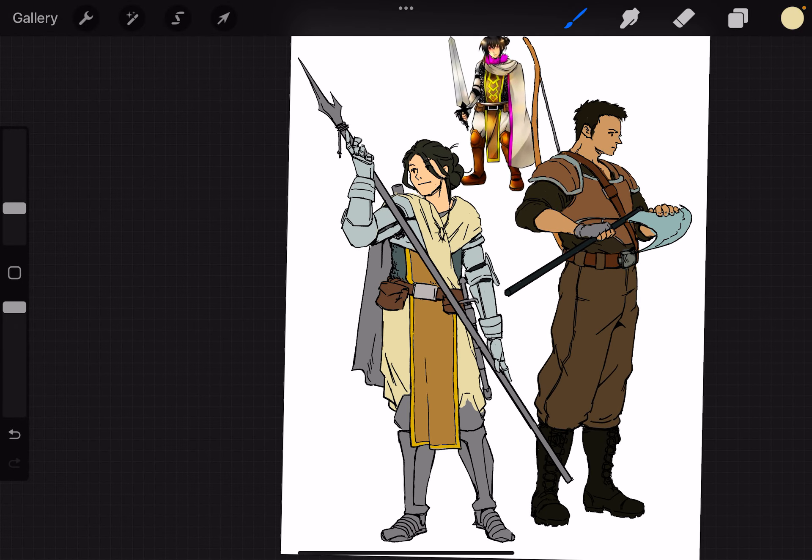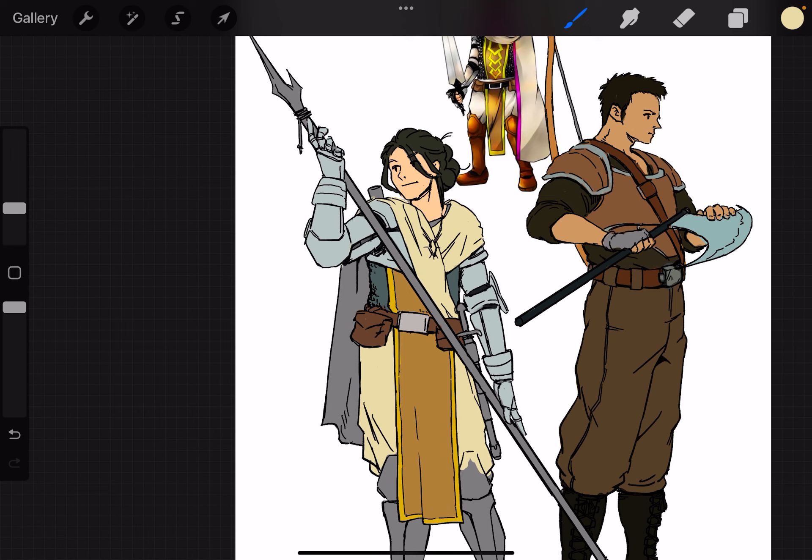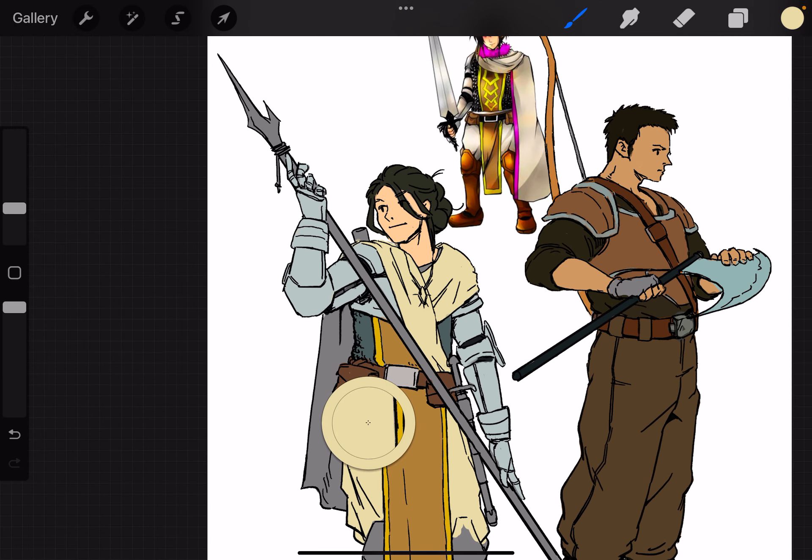I'm going to try to finish setting the base colors for Kuyomi here. Right now, I don't feel a lot of harmony of color. I've kind of just been putting general colors in. What I want to do is take these colors and just sort of improve on them. But I'm going to set just basic colors of what I want right now and continue with the process I've been doing.